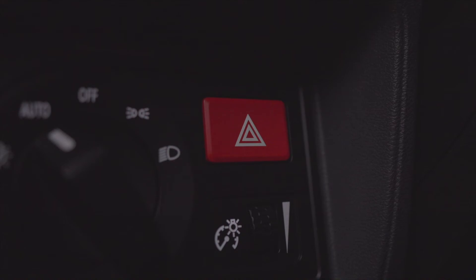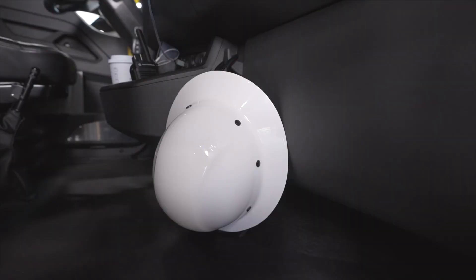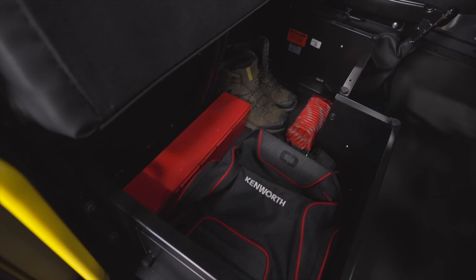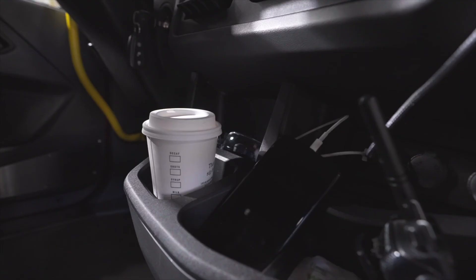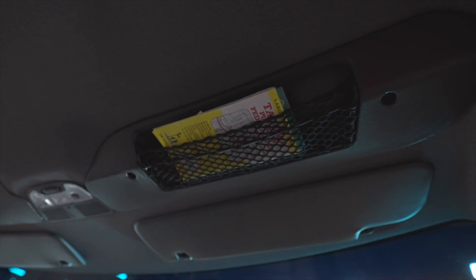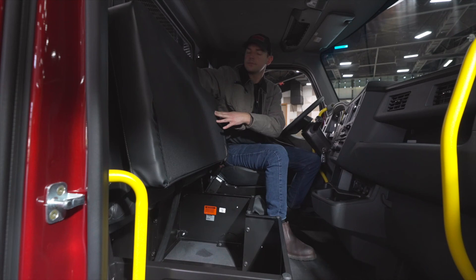We didn't build the world's best truck without thinking about your equipment. From clipboards, tablets, hard hats, rags, cleaner, paper, pens, phones, chargers, lunch boxes, vests, first aid, coffee, tools, glasses, magazines, gloves, toilet paper, umbrella, jacket, shoes, and more — there is storage in front of you, behind you, above you, below you, beside you, and just about everywhere.